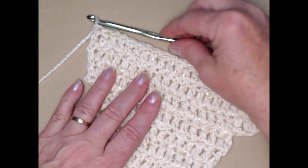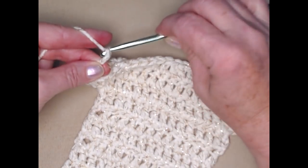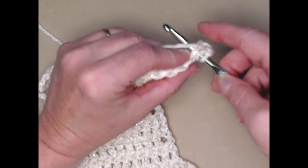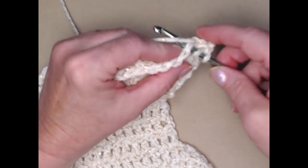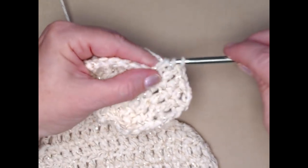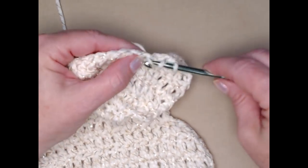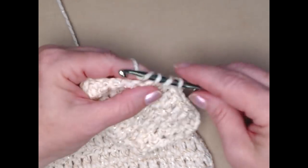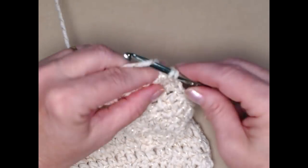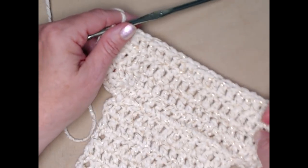I completed that row — one double crochet in each double crochet across. I'm going to chain three and repeat. Chain three, turn my work — chain three counts as my first double crochet — so I'll go to my next one and stitch one double crochet in each double crochet across. This is row eighteen, stitched exactly the same.